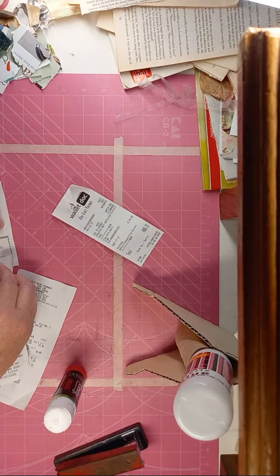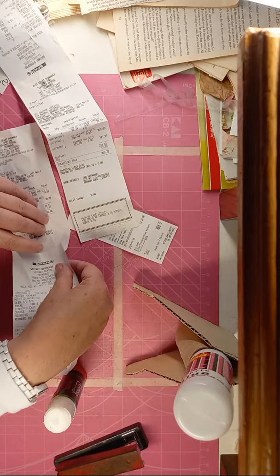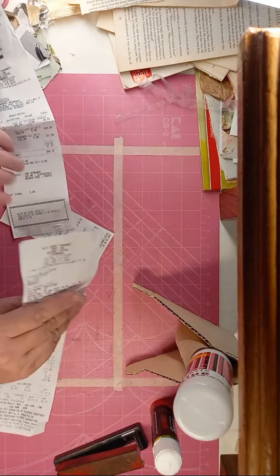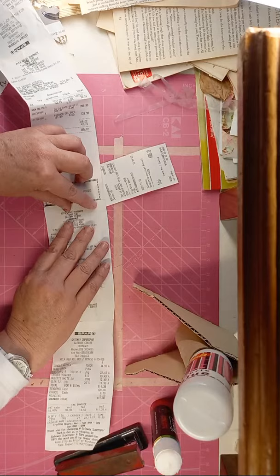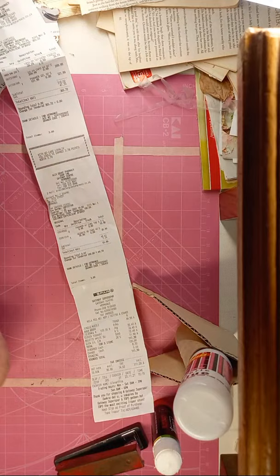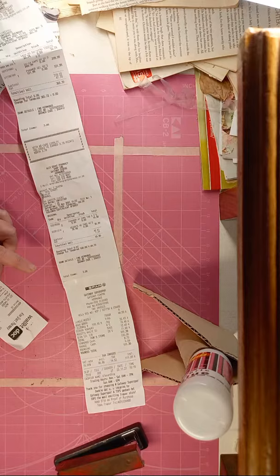That is a lot of glue, let me just take it off a bit. The setup I've got here is a bit weird, it's not my normal setup, but we have to carry on and make the best of what we've got. So there are our tool slips together now, and you can decide: do I want to make it a fabric collage piece or just paper?